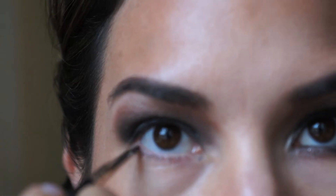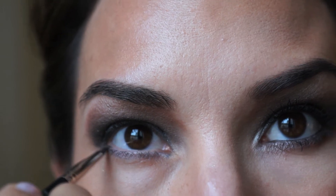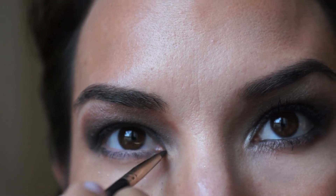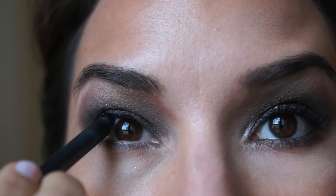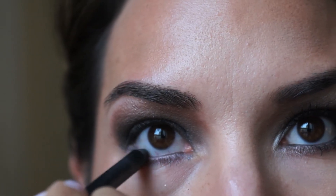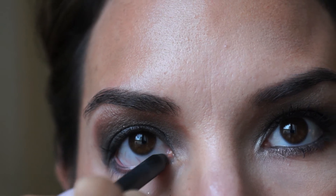After that I'm going to take Laura Mercier's eyeliner brush — it has two ends, one flat and one pointed — and apply the same MAC paint pigment underneath my eye. If you don't like to use eyeshadow as eyeliner with a brush, you can simply use a black eyeliner pencil. I'm going to use a black eyeliner pencil by Smashbox called Limitless Eyeliner in Onyx, applying it to the upper and lower water line.